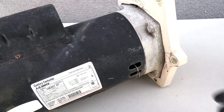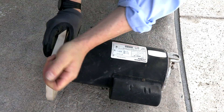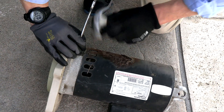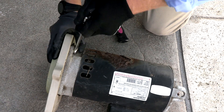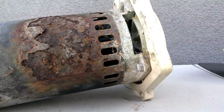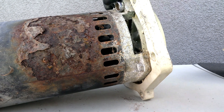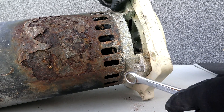Now we're going to get the four bolts off and remove the seal plate from the back of the motor. This can sometimes be the hardest part — removing the seal plate. If you can't get it off, you would just buy a new seal plate and call it a day. Some seal plates just won't come off, and getting a new one is all you can do.